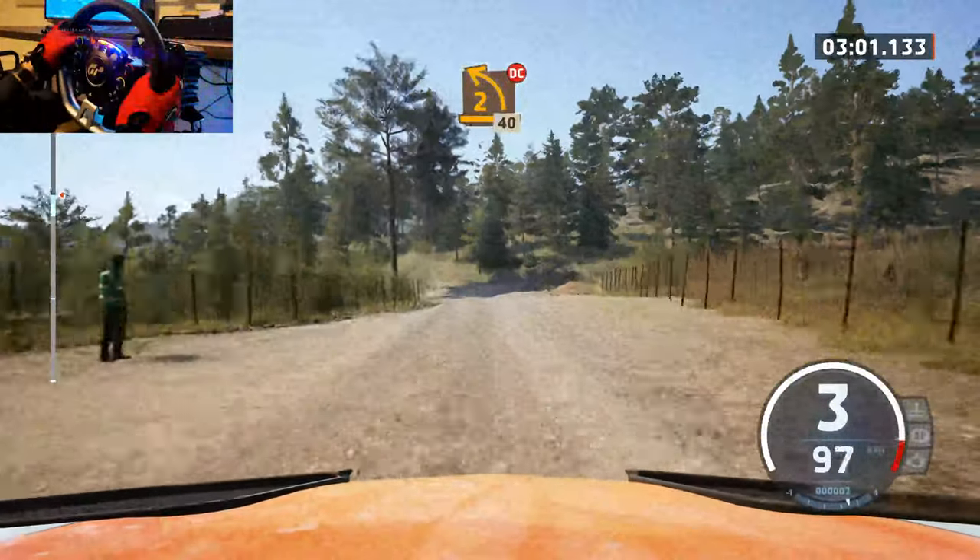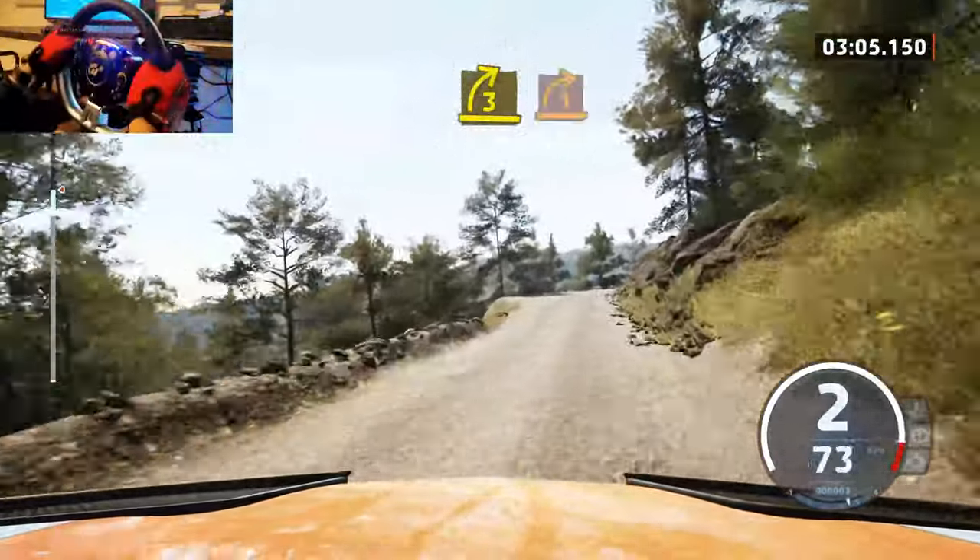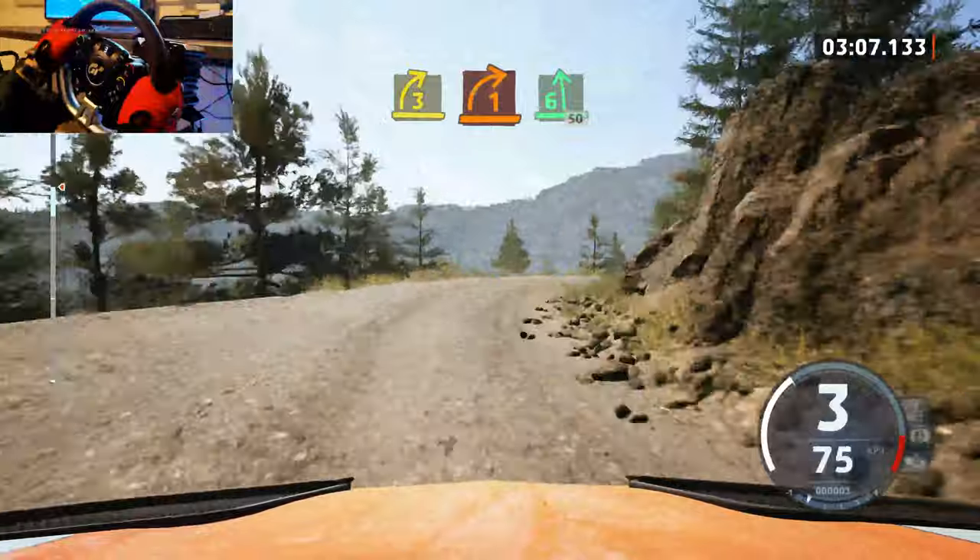Late, 2 left short, don't cut. 40, 3 right, tightens, 1, and 6 left. 50.